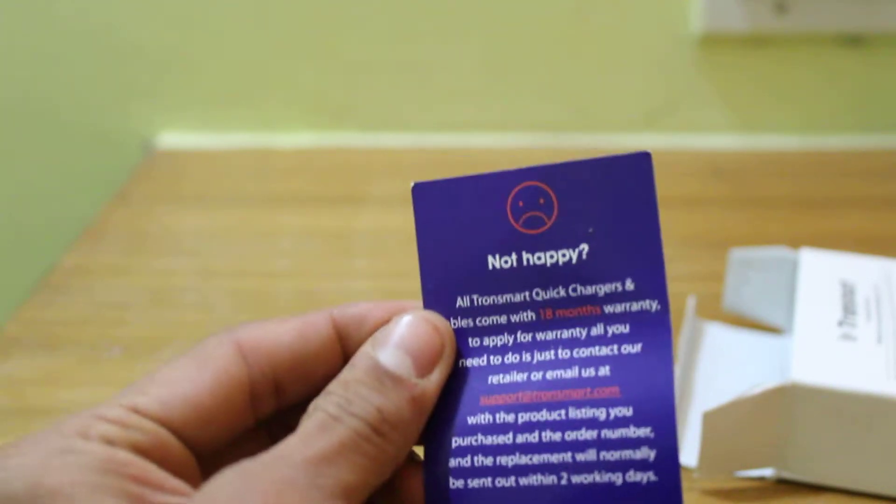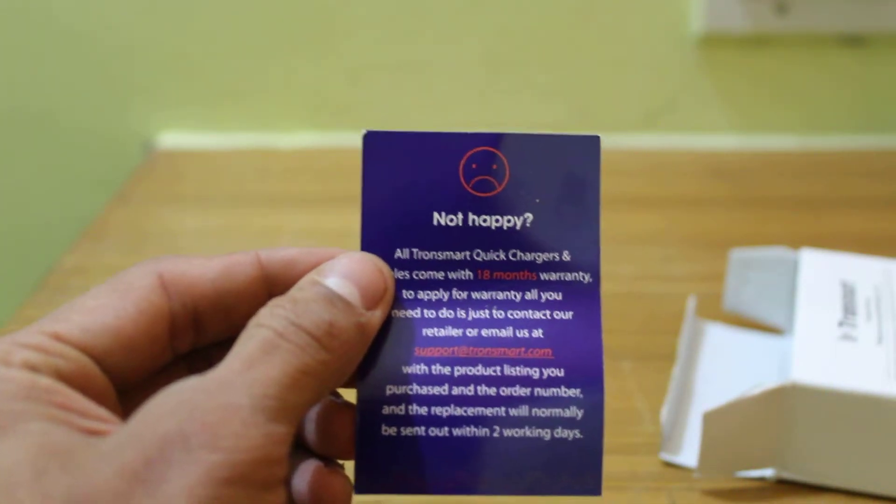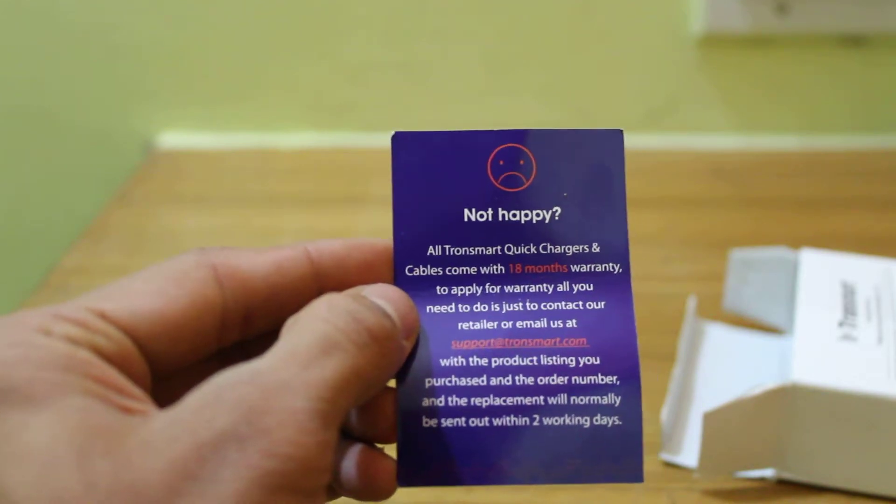Apart from that there's a small card which says happy or not happy, and it also says that all Tronsmart quick chargers and cables come with 18 months of warranty.